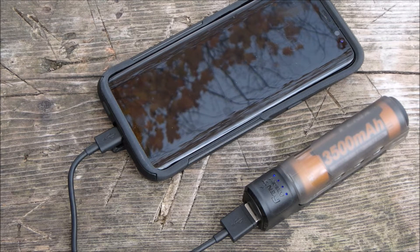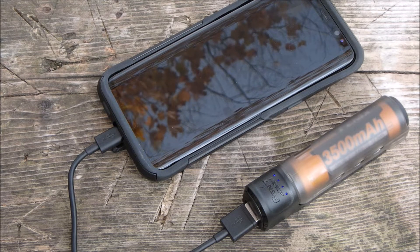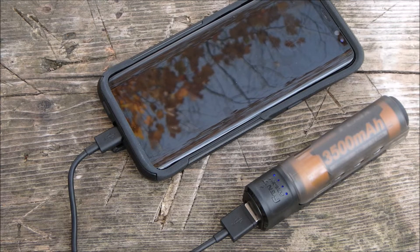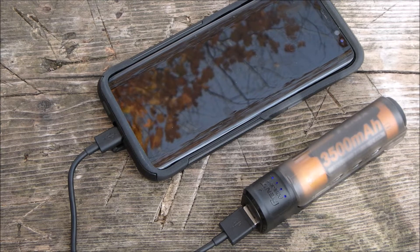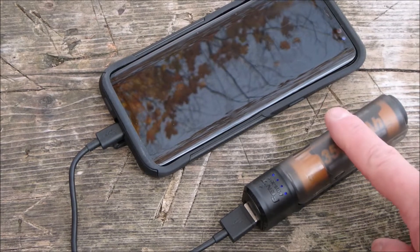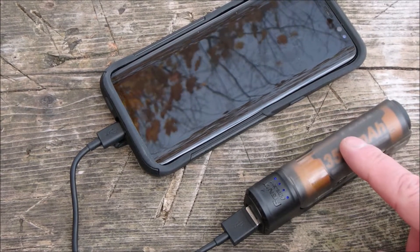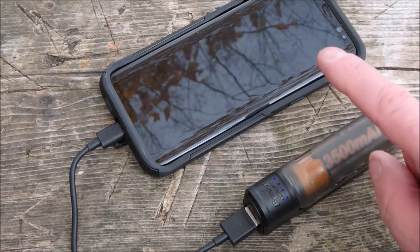I've done two tests so far. In the last test with the Samsung S8, my battery was at 39% and I had one flashing blue light remaining on the charger — that took an hour and 15 minutes. That's the only device I've charged with this so far. The other thing I'd charge would be my Phoenix 5x, which should charge a lot quicker.